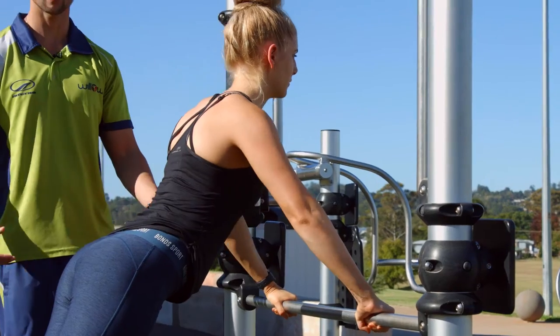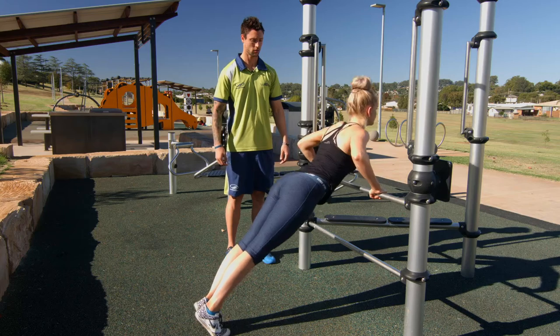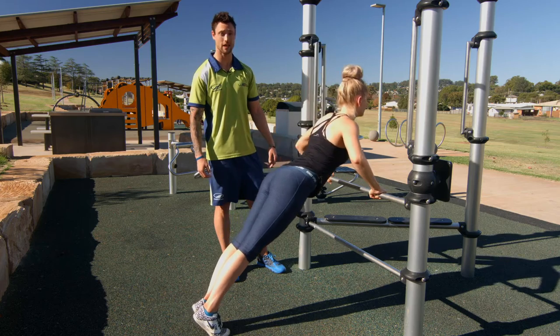Making sure your hips stay in line — don't drop those hips forward. You want to do about two to three sets, as many repetitions as you can.